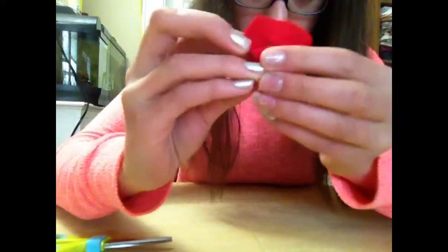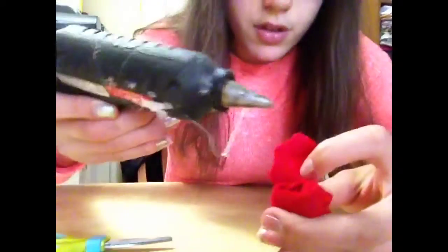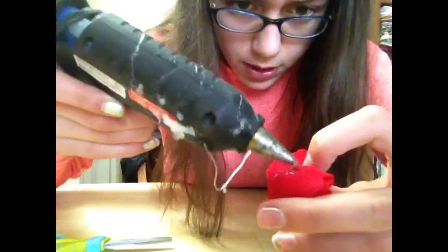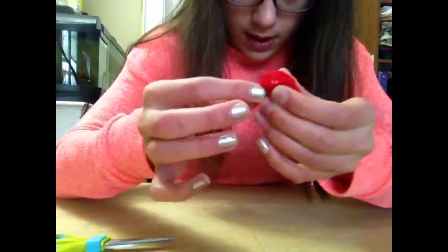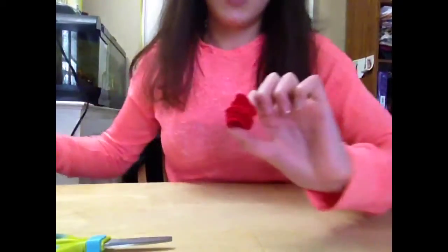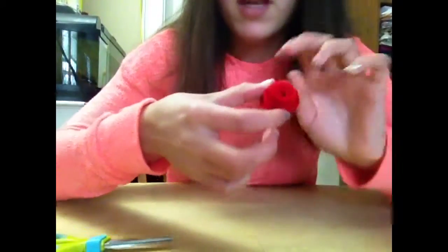So at the end, we have this big piece right here, and you're going to take your hot glue gun and just make a little dot at the bottom like this. Then you're going to put this over the top, like this. And at the end, if there are any little loose bits, you can just take it again, put the glue there, fold it over, and there's your rose.